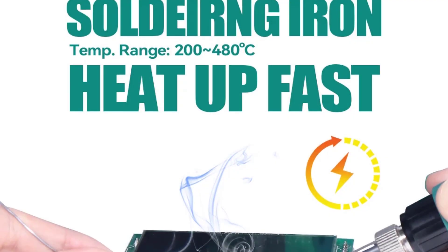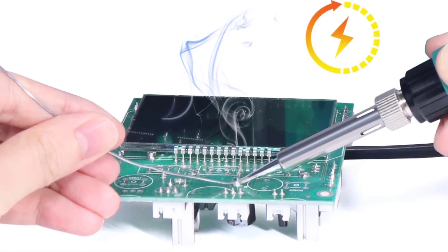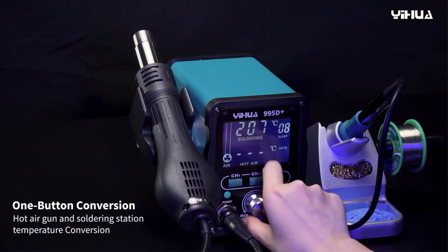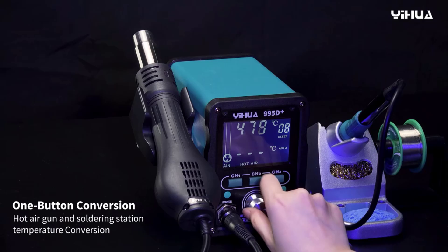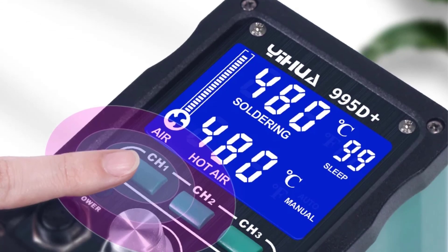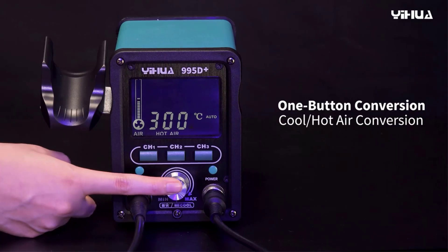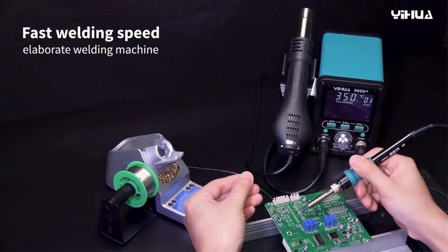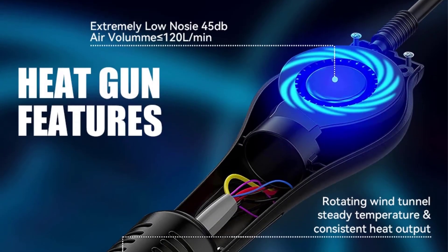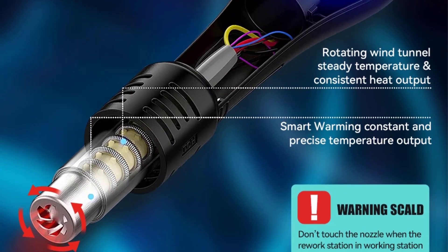Both components come with LCD displays for easy monitoring and feature excellent temperature stability. Additional functionalities include a sleep mode, Fahrenheit/Celsius display switch, temperature calibration, and a three-section storage function. The package includes the soldering station, heating elements, various soldering tips, an IC extractor, and nozzles. Please note that the product is currently undergoing an upgrade, and customers may receive either a silver or black soldering iron stand. Preferences should be confirmed with customer service prior to ordering, and it is recommended to consult the purchasing page directly for precise product information.